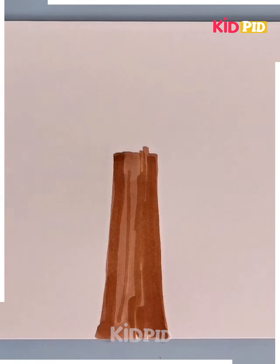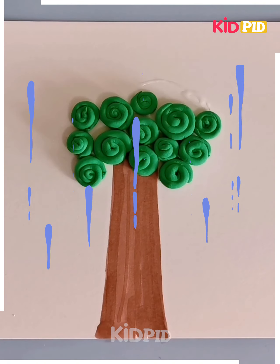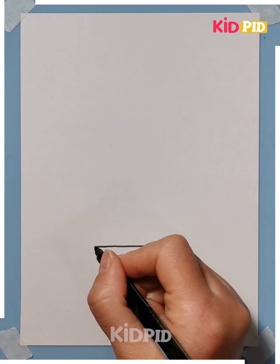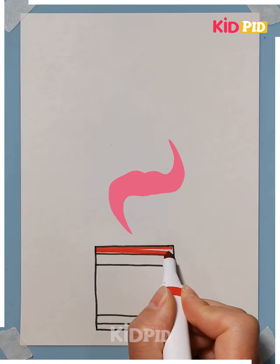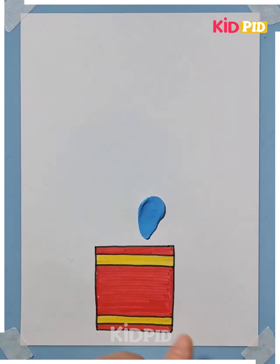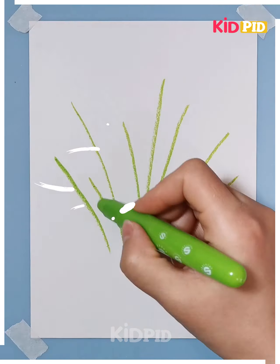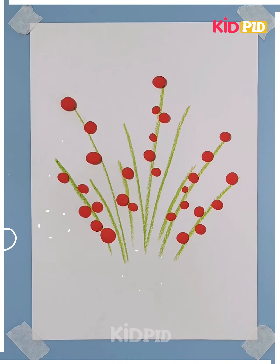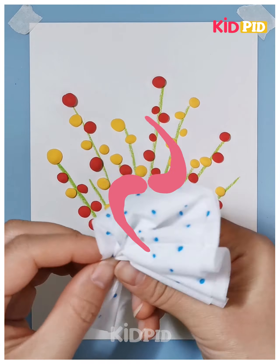Let's draw a tree using clay. First, circle the green clay and stick it all over the places. Next, use a box and shade it with red and yellow. Then use blue, yellow and red clay. It's like a pot scenery. Take a crayon, draw the leaves, use clays to stick onto it, and place them using paper.